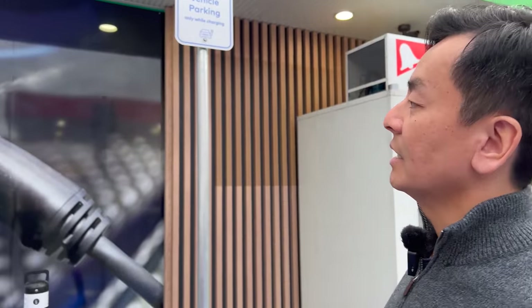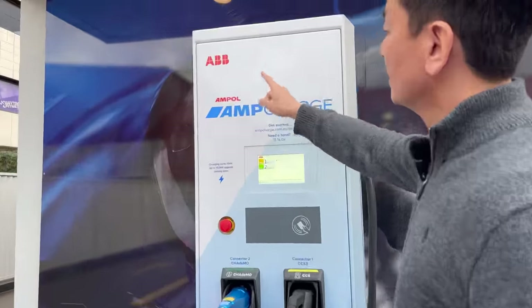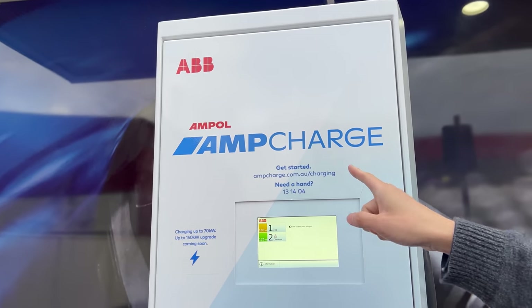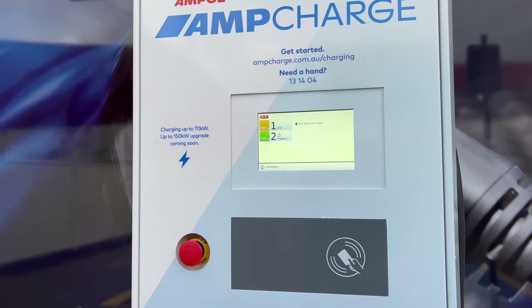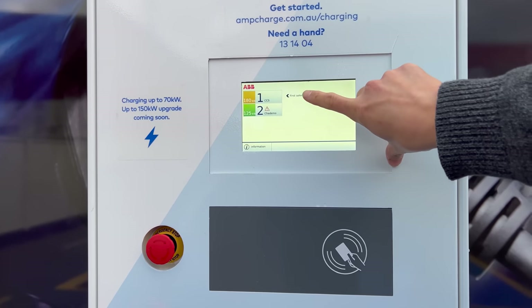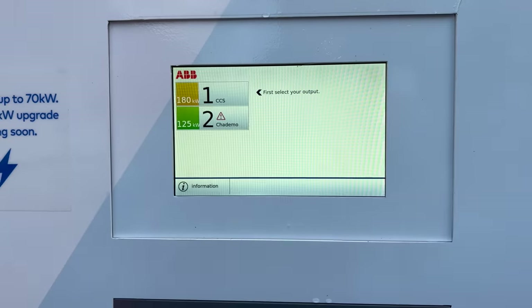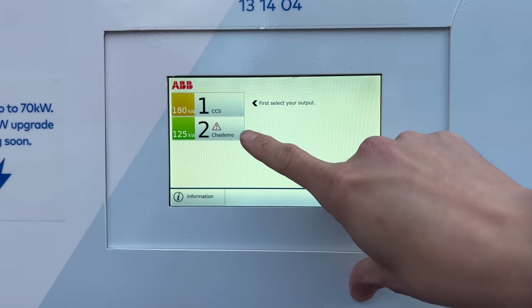Alright, so here we are. This is the Ampol AmpCharge unit. It's an ABB unit. AmpCharge charging up to 70 kilowatts, with up to 150 kilowatts upgrade coming soon. It says here: first select your input, CCS or CHAdeMO. Looks like CCS is 180 and CHAdeMO is 125.